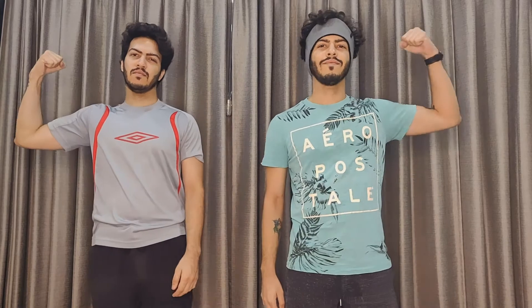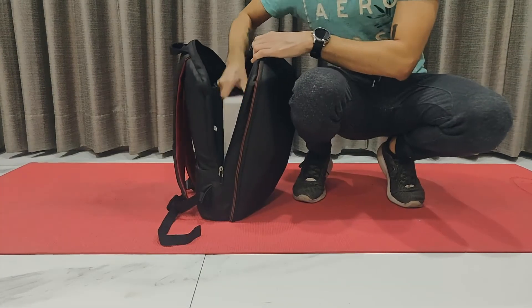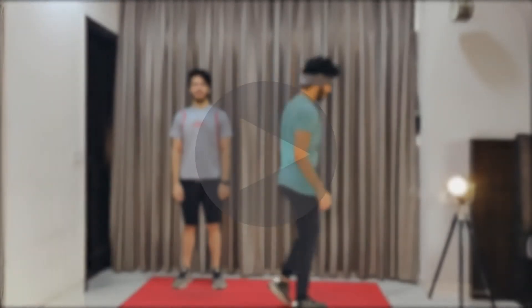Hi there and welcome to Workout Wednesdays. We will be doing an arm toner today. One thing you're gonna need before starting this workout is a bag full of books you hate — don't worry, they're gonna be safe. Pause this video and get that ready. Alright, let's start.